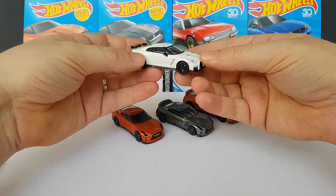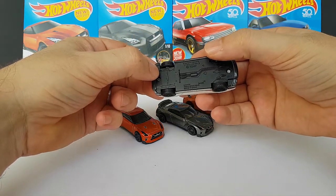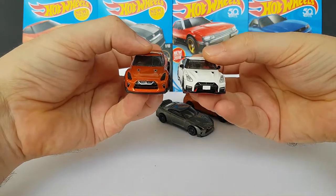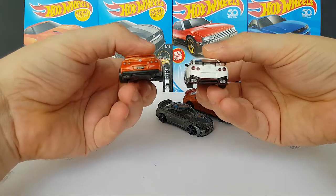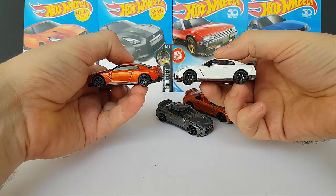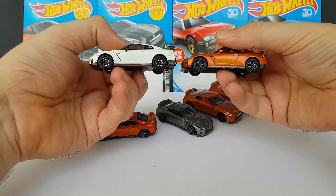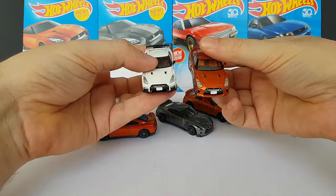Here, just for kicks, another Tomica Limited Vintage — this one is the N-Attack or Nismo version, also in 1:64. It's a crazy looking car, and I hope they make a version of it in the Hot Wheels line because that would be cool to have. The wheels seem to be smaller on the Nismo, but it might just be an optical illusion.